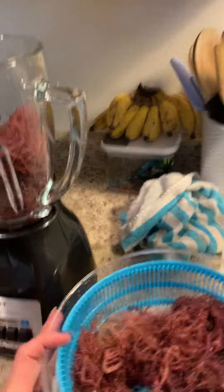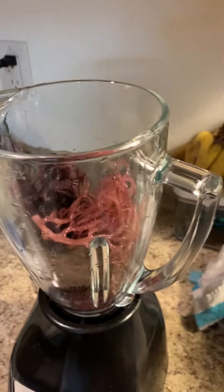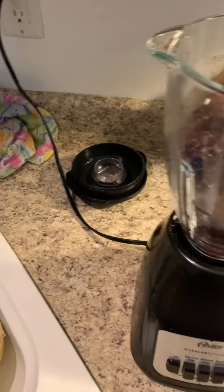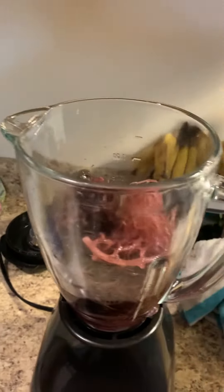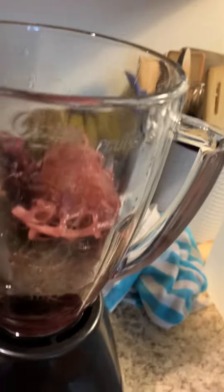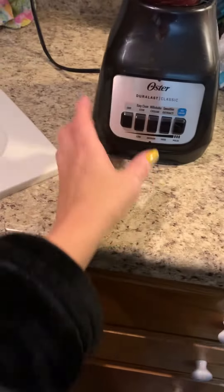Not gonna lie, it kind of creeps me out. We're gonna add spring water. I really should be having my phone on a stand. I don't even know how much to add, so we're just gonna have to play around with it. Okay, it's gonna get loud — let's see.